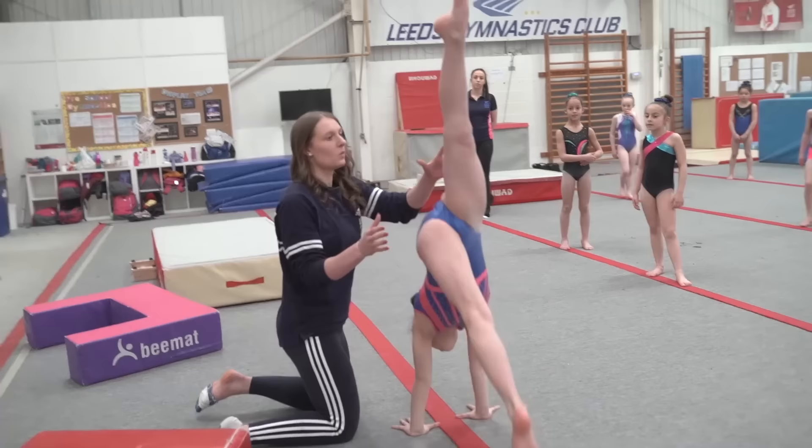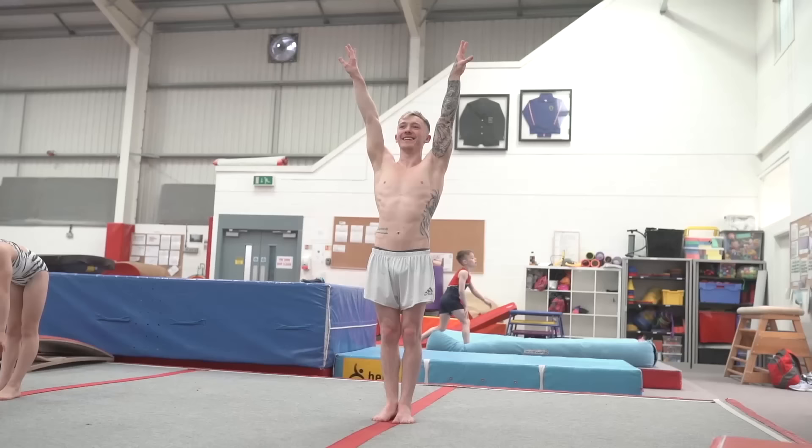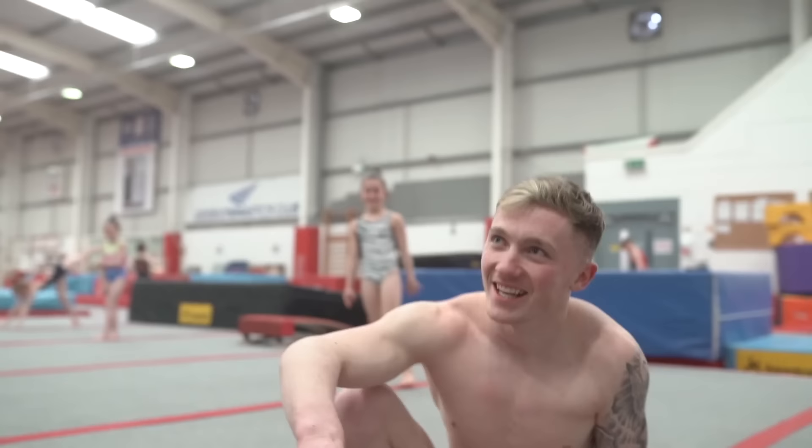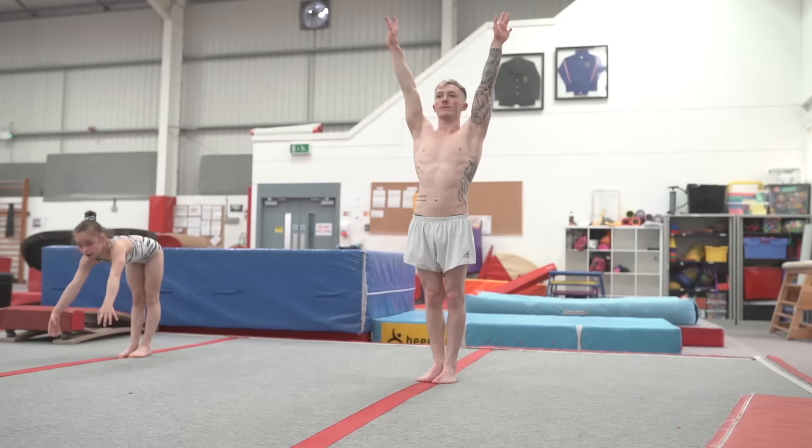To finish, find a space, please. Take the handstand. What's the only thing that moves? Shoulders. Looking at our fingers. Stand up. Are you watching, Beth? Turn around and watch Niall. You can give him a score. Five. Five. Five. Five. Five. That's generous.